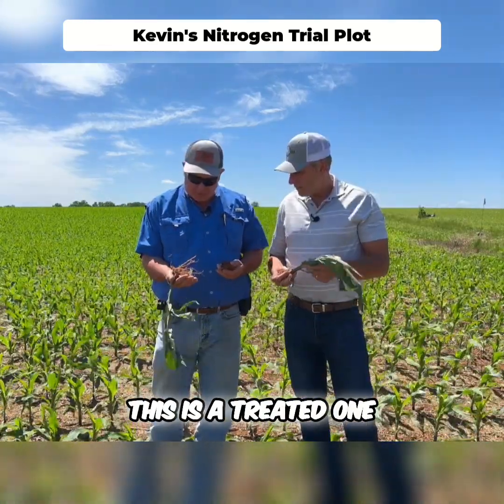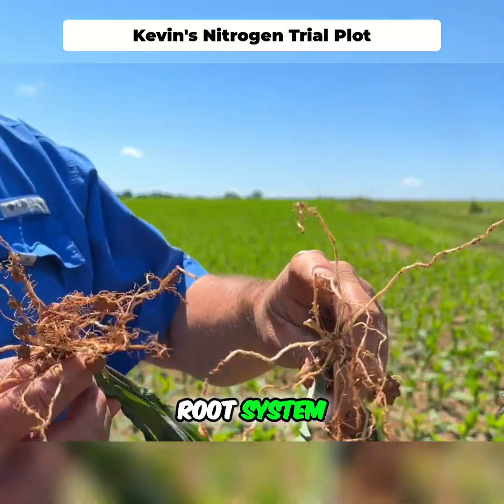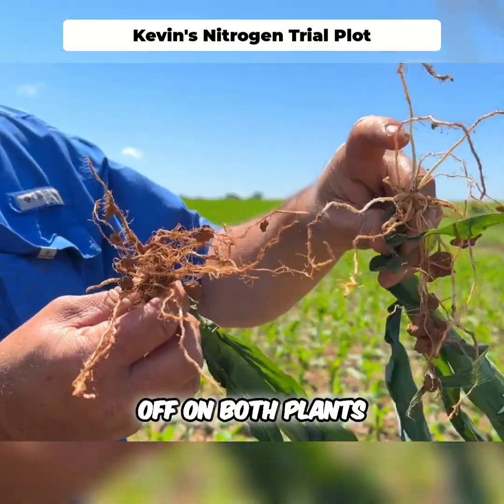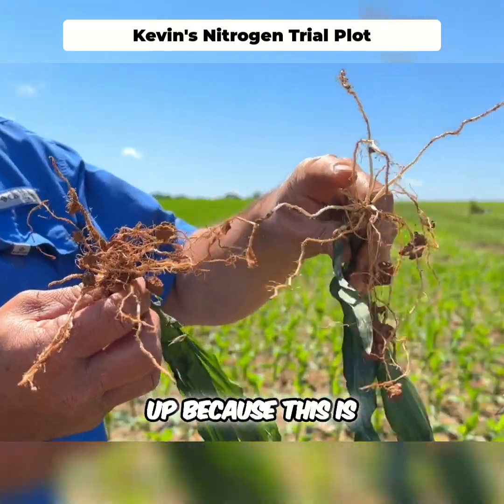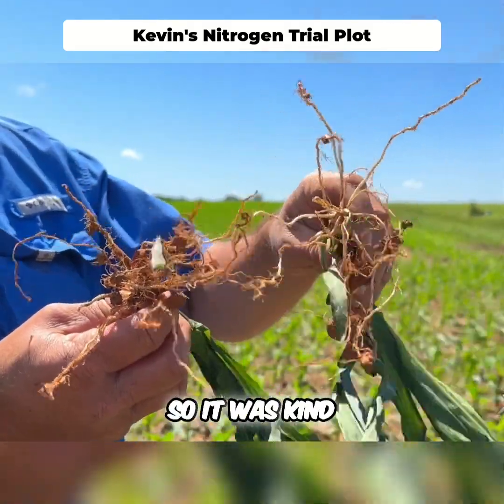This is a treated one and then this is untreated. What you see is a little bit more root system. I broke a lot of these roots off on both plants trying to dig them up — it was a little on the damper side, so it was kind of a challenge.